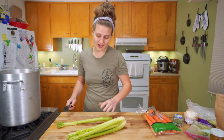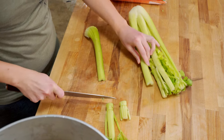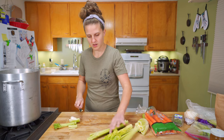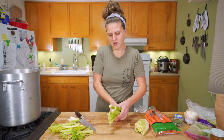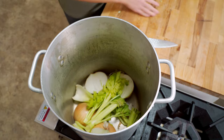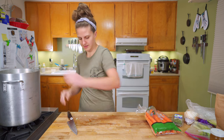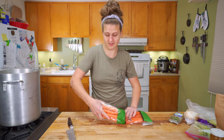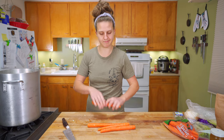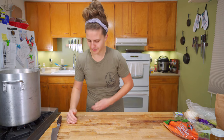For celery, you could absolutely use all the parts, but I'm actually going to use the parts that I wouldn't want to cook with. We'll cut through that and knock off the tops — save this for another recipe — and all the rest can go right in. I'll split it down the middle and just make sure there's no dirt hiding in it. Carrots: break them up and throw them in.